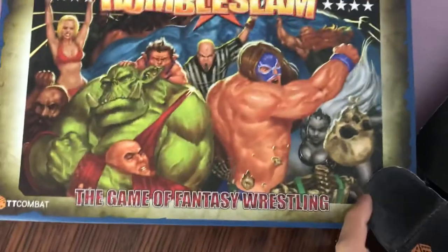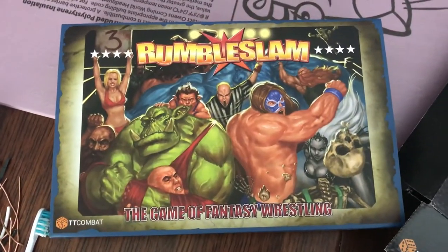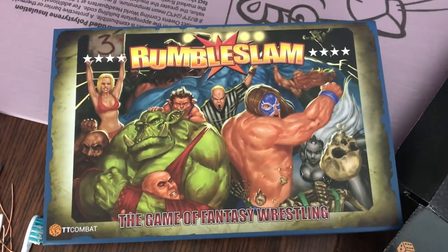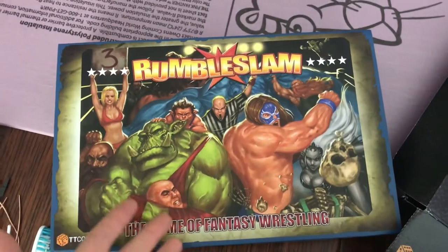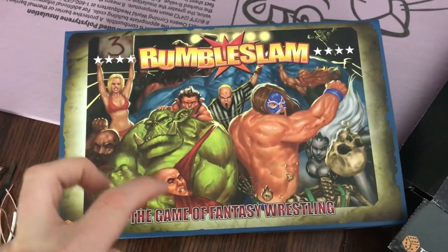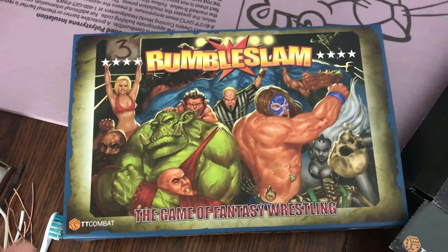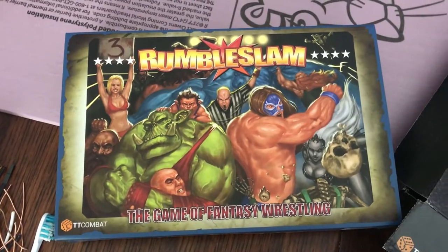This is what I am probably most excited about — this is Rumble Slam by TT Combat. I am super stoked for this game. My kids are really excited. I've already painted two of the teams, the two that come in this starter box, which is such a great value by the way. When I do the unboxing, I'll go through the contents. It is just fantastic value — two teams, a mouse pad ring, and so much more. Can't wait to get this on the table.